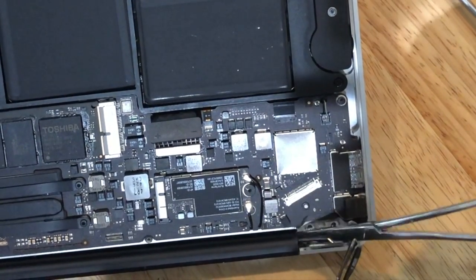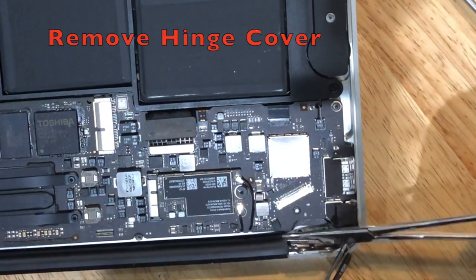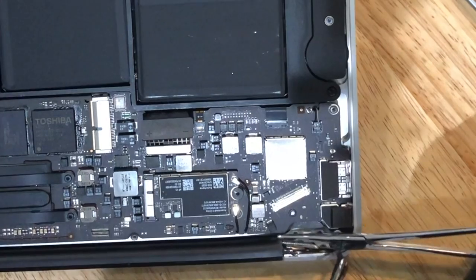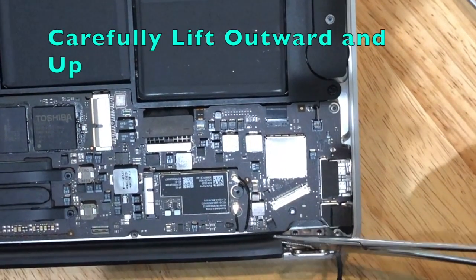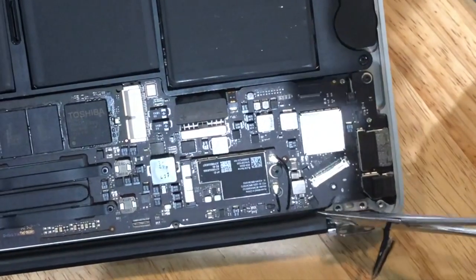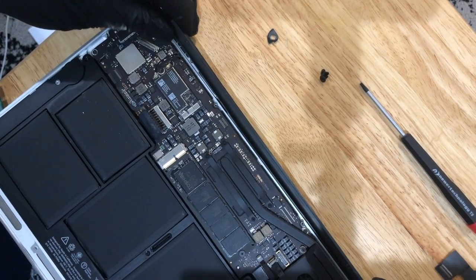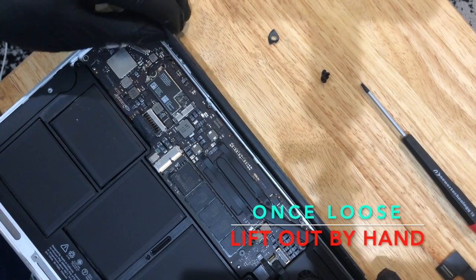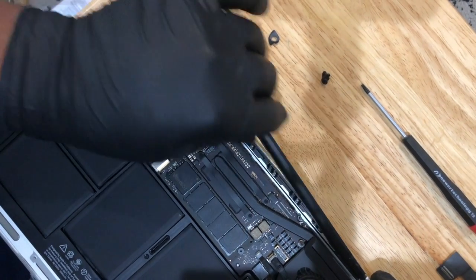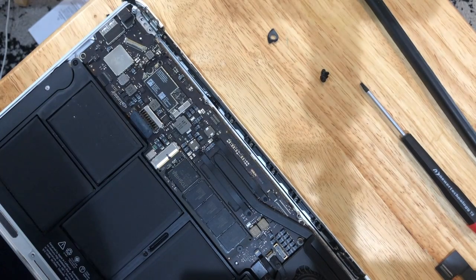Next we're going to remove the plastic hinge cover. You want to try to pry something in between here. I'm using a pair of grips and just lifting up and out. If you don't have grips, be gentle and use something sturdy — this literally just clicks in. Now that I have it loose, I can lift up and slide it out by hand, nice and gently. Now I have access to the screws connected to the screen.